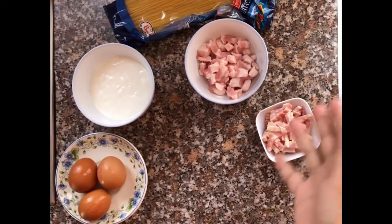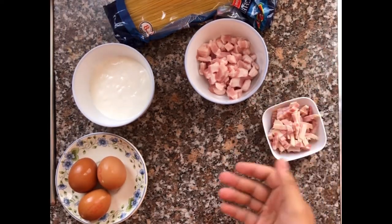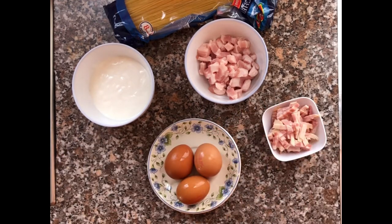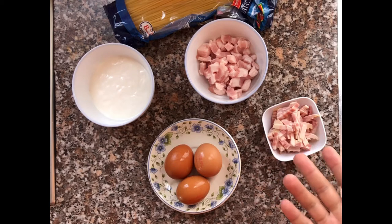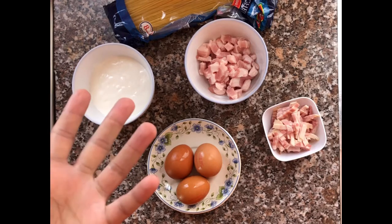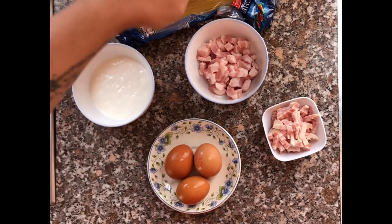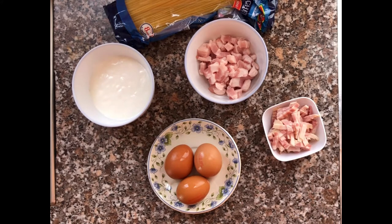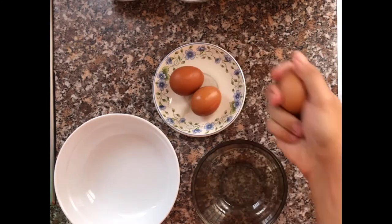While you're cutting your bacon and separating your egg yolks, try to get your pasta water boiling because it takes a long time. Always add salt to your pasta water, and when you cook your pasta, add your oil — I prefer olive oil.